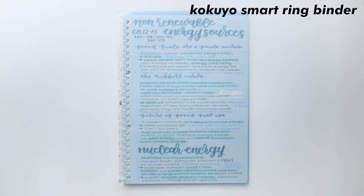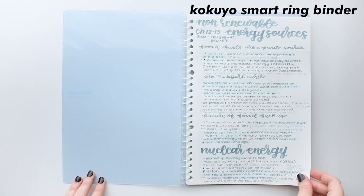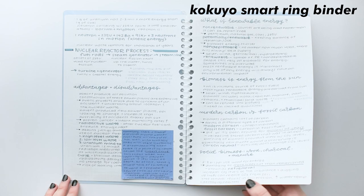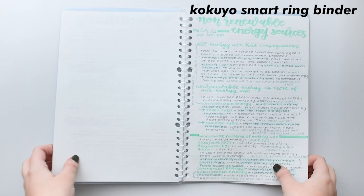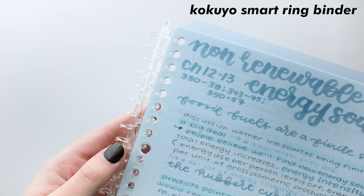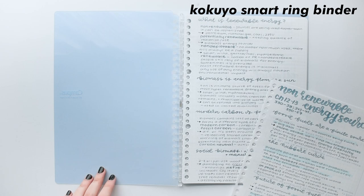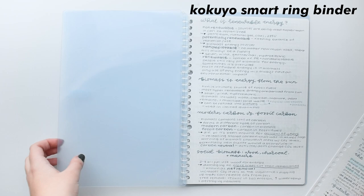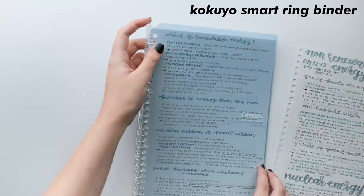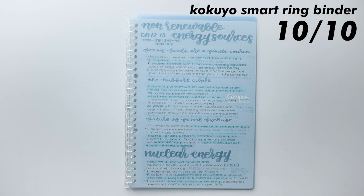Now I have a school notebook — this is the Kokyo Smart Ring Binder. What you're seeing are all of my AP Environmental notes, which I've taken outside of this notebook and just decided to put in here. It's essentially just a notebook, but the spiral opens, so you can take certain notes in and out as you want. This means you can also put your own paper in there, which is exactly what I did because I like using grid, not lined. To open it, you just push a little button at the top of the spiral and it opens — now you can take out anything you want. This is so insanely useful because I'm always finding myself wanting to switch around pages or take pages I don't need out and put them into storage. This helps a lot when you're splitting up notes between units. This deserves a 10 out of 10 — it's just such a cool and useful concept, and it's another must-have for students so you can take around only the notes you need.